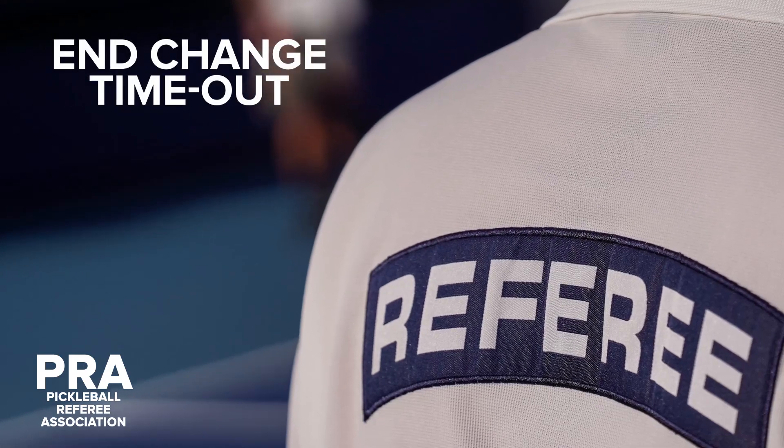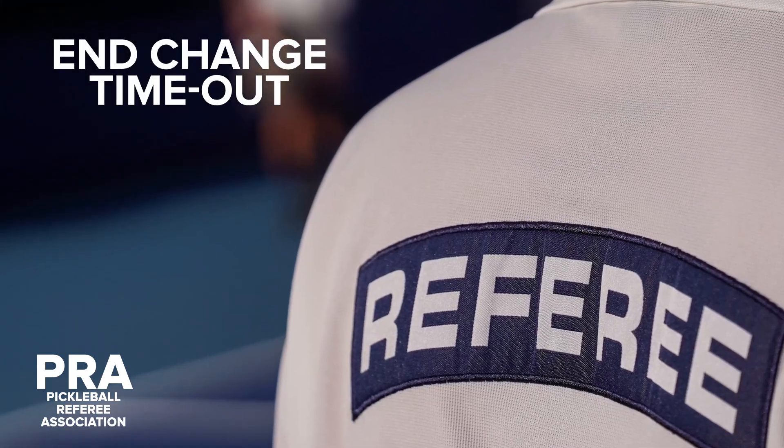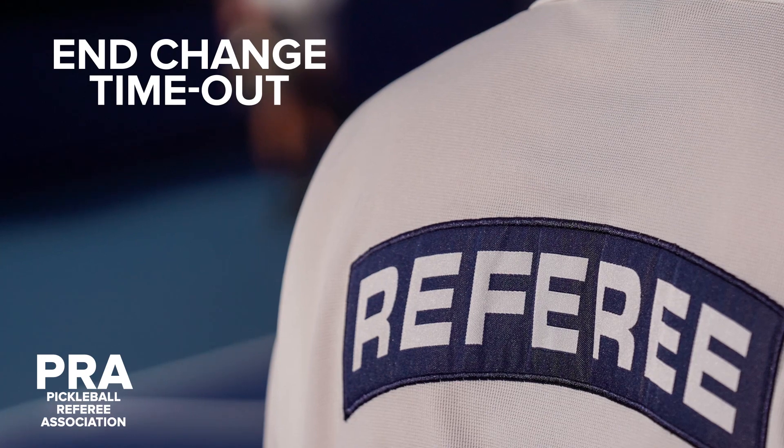Welcome to the referee training video on how to execute an end change timeout. Here are a few things to remember about the end change timeout.